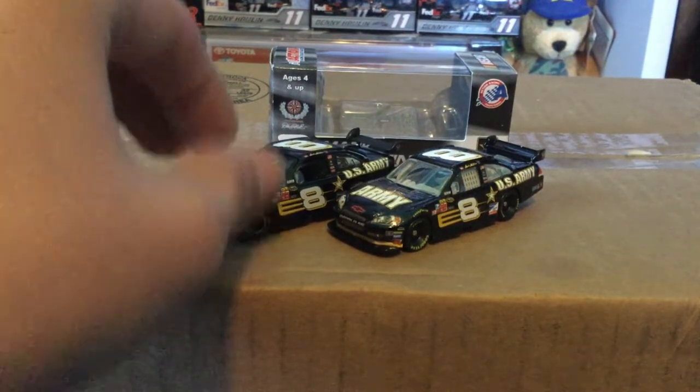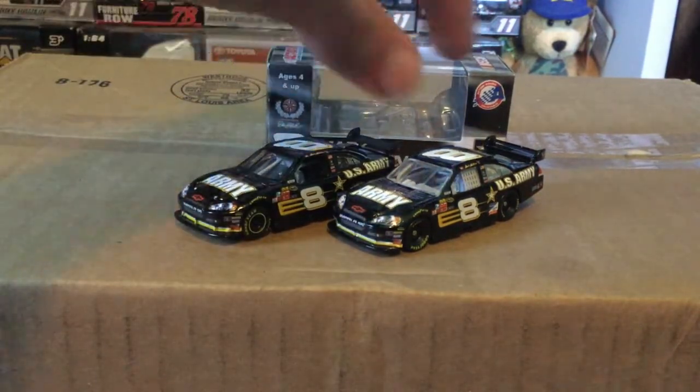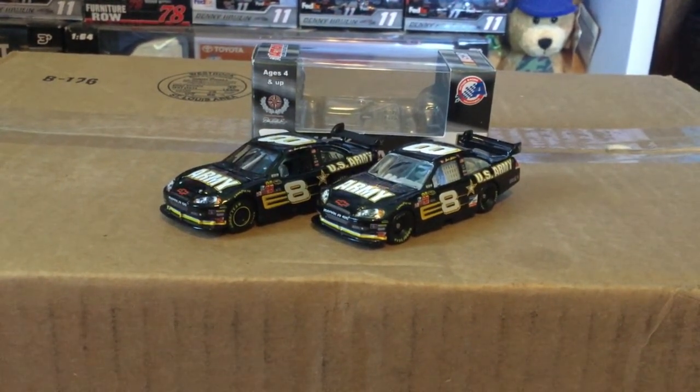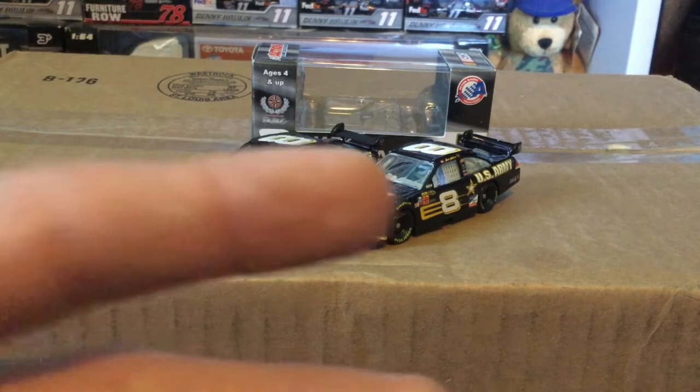Anyway guys, that's my die cast review. I'm very happy to announce that I did replace this Mark Martin — got more than I expected, well kind of. This is a very rare piece and now I have not only the standard edition but also a perfect platinum edition. This is already way too long for a die cast review video. Please like this video, comment, subscribe for more, follow me on all the socials — links in the description below — and I will see you guys in the next die cast review video. Peace out.